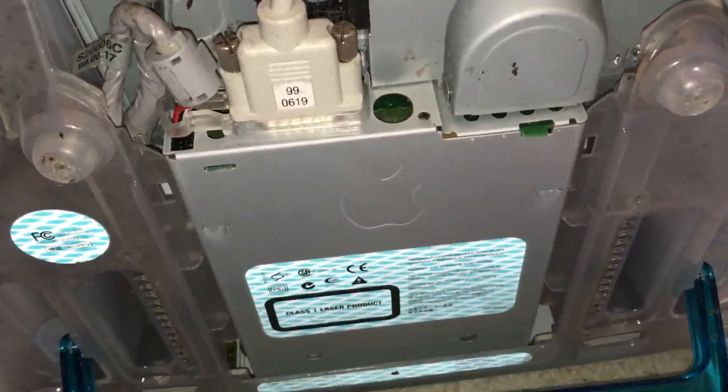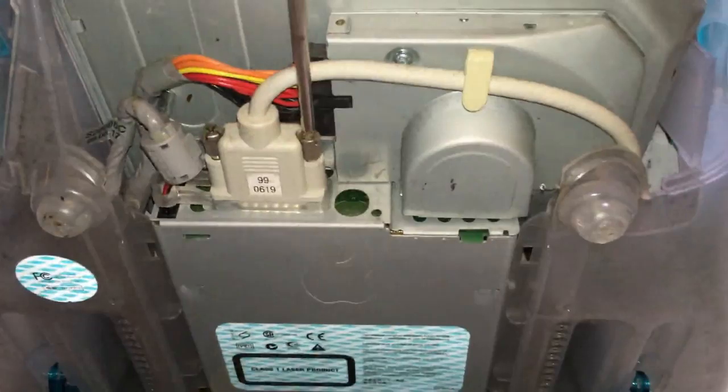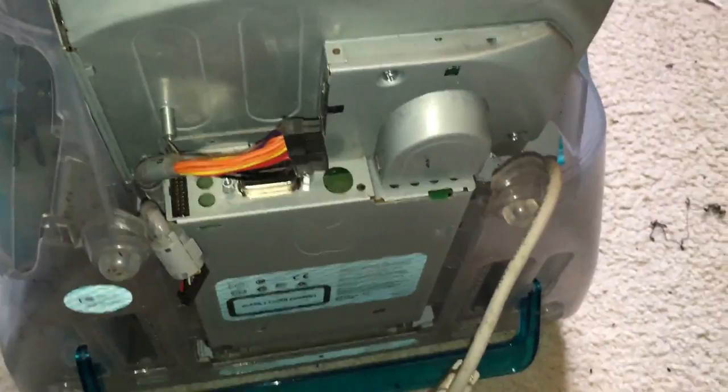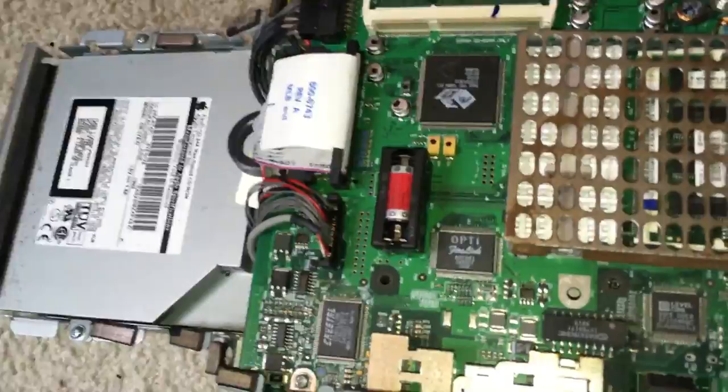We're going to unscrew the weird dual-link VGA cable and a few other screws here. Those are tight screws. Once you get those out, the board just pops out. This is actually user-friendly Apple design — that's a first.